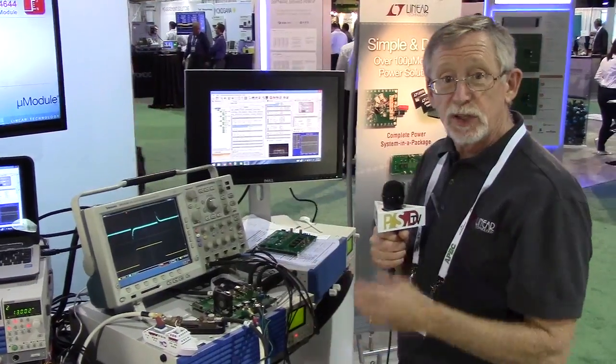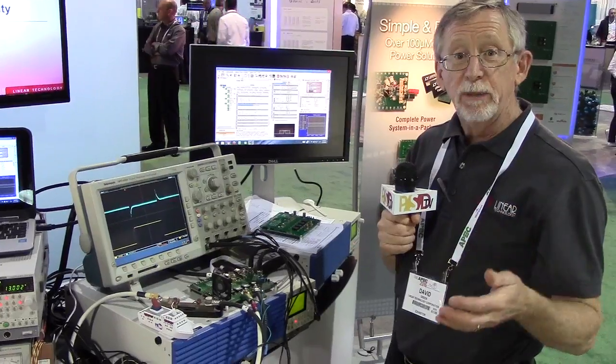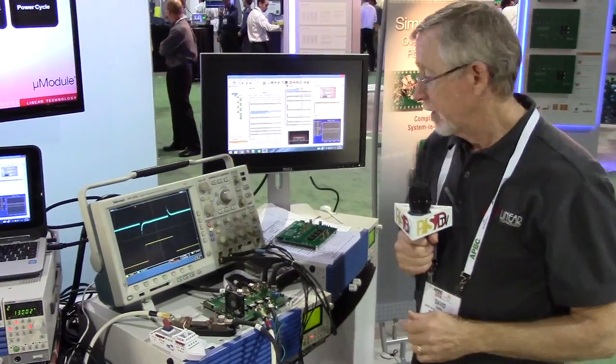We can do that because we still have an analog loop. PSM — power management bus — gives you the capability to add a digital interface, but we still maintain the quality and the performance that you get out of an analog loop.